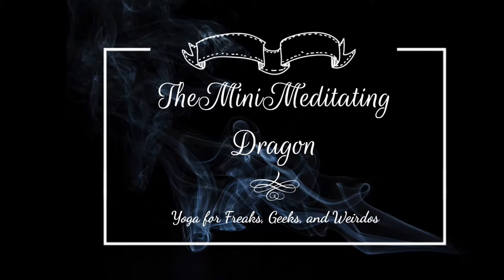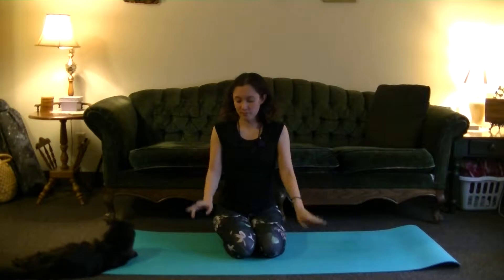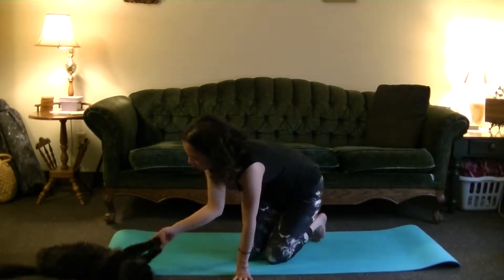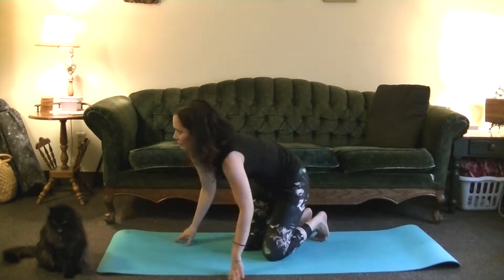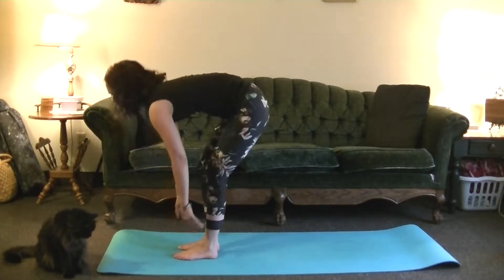Welcome back everyone to a mini Meditating Dragon Yoga video. Today we'll be talking about Surya Namaskara B, going through it step-by-step with a few variations. Even though we'll be introducing some new variations, feel free to do any of the variations you know, or the ones we touched on in the previous video, Surya Namaskara A — coming onto your knees in Chaturanga, or into Cobra instead, whatever you would like.